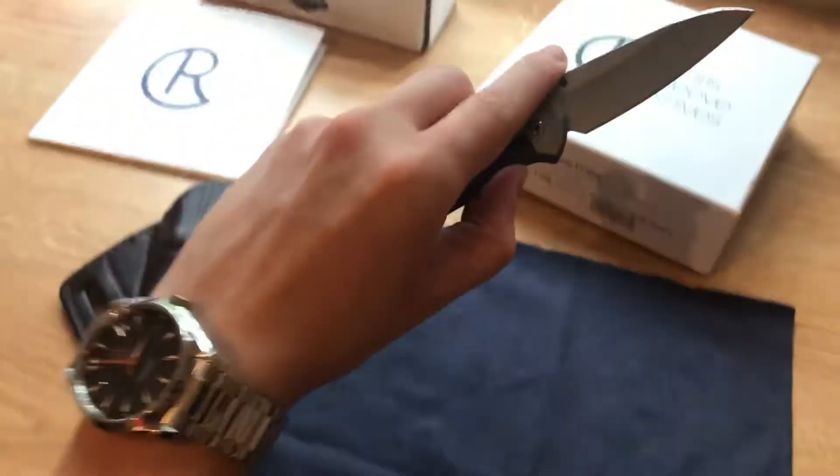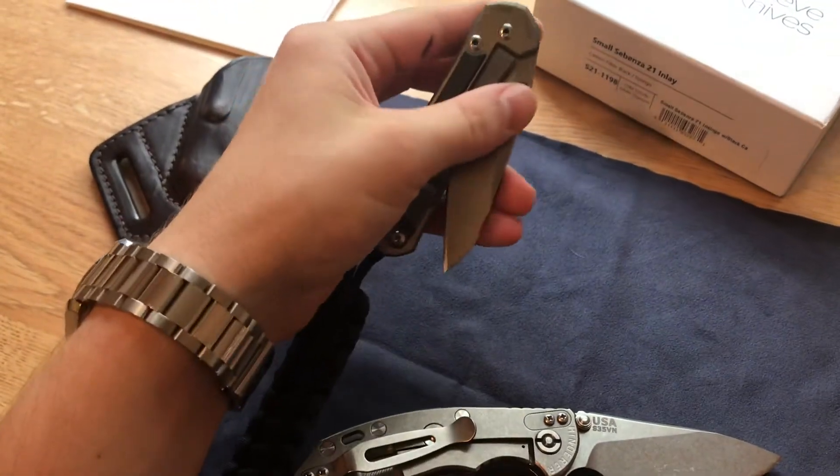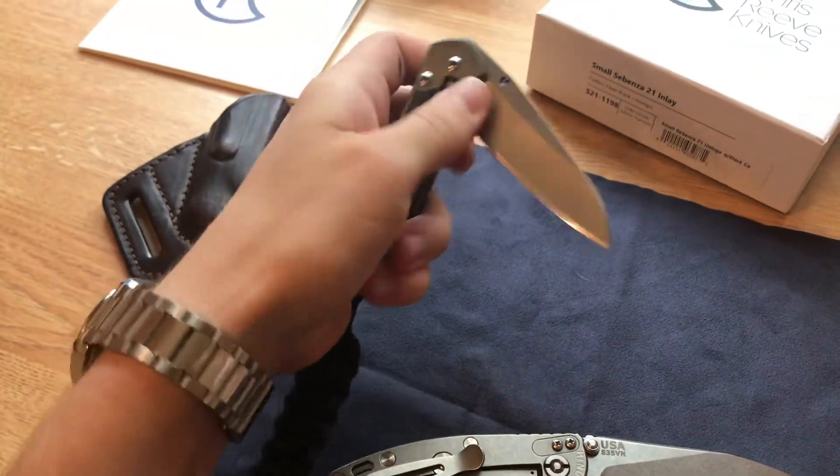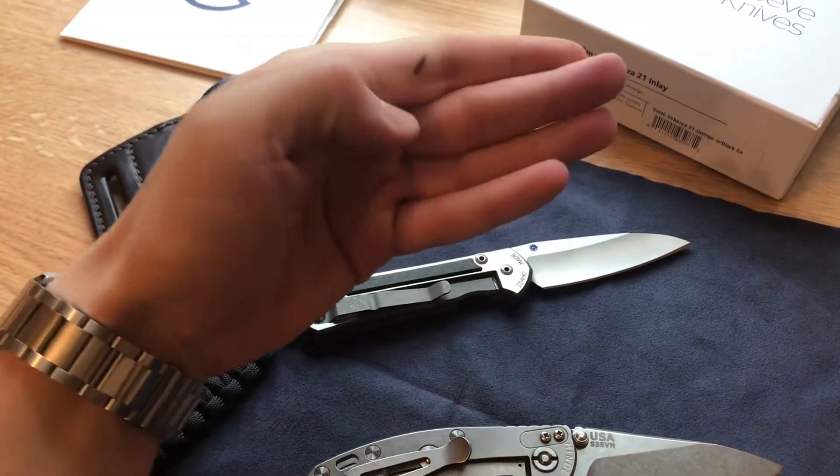Let's see how easy it is for left-hand opening. Actually this is not even going to be possible because it's not the double lug — I mean you could use your middle finger and do something like that.